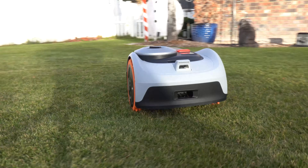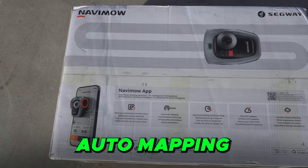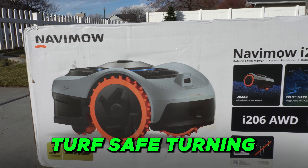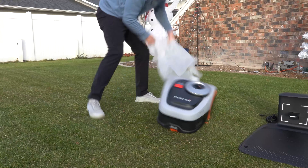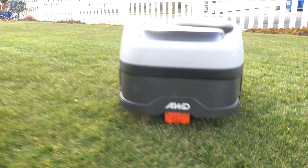Navimo sponsored this video and sent me their newest model, the i2 all-wheel drive series. They're claiming it's wire-free, it self-maps your zones, it has turf-safe turning for their zero-turn all-wheel drive system, and it comes with an intuitive app. Could this be the best robotic mower of 2026?